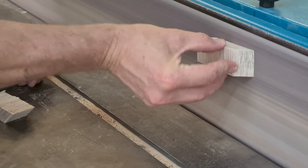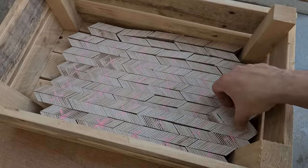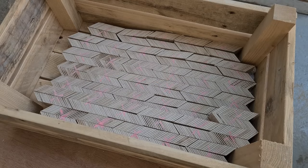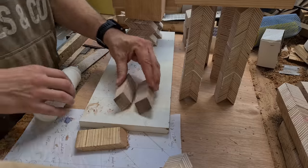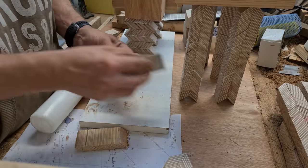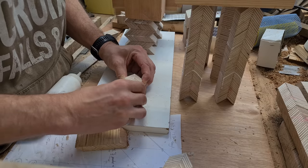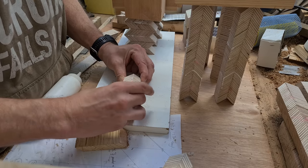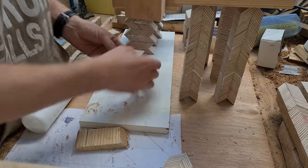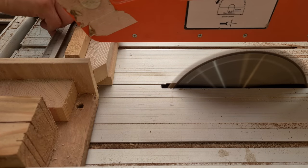I lightly sanded each quarter to remove the tool marks before gluing. Of course this could lead to some minor discrepancies. Each quarter was paired and then the pattern aligned. Once dried, each half was then glued together into a stack of three.